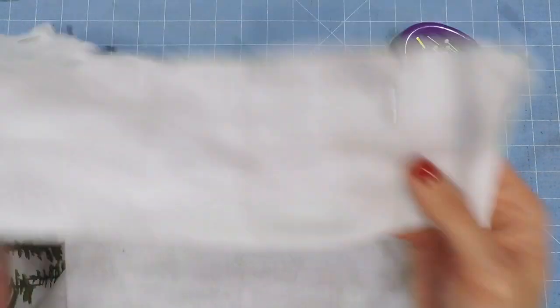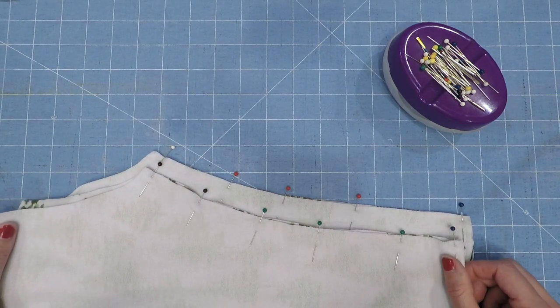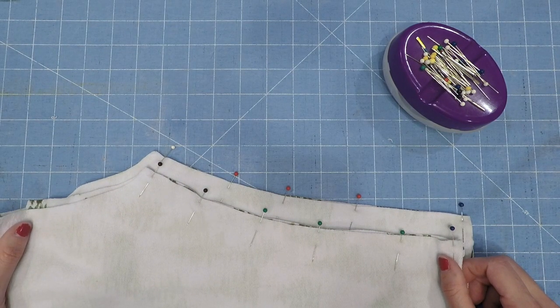Now with both legs pinned, go ahead and sew up your inseam with a 3/8 inch seam allowance and then come back.